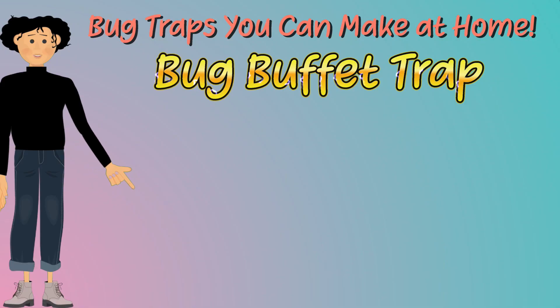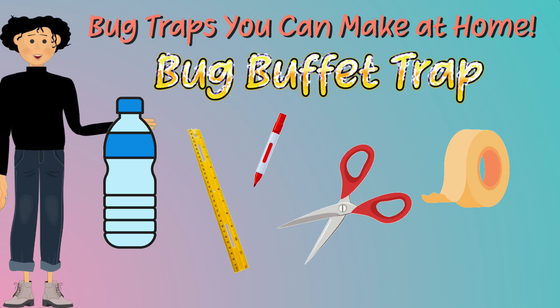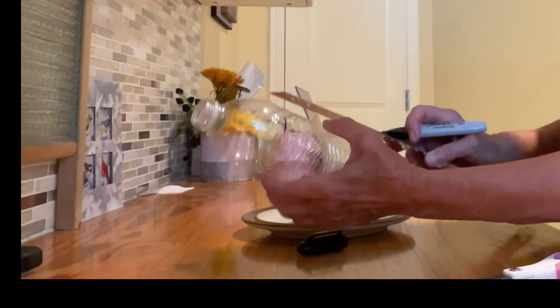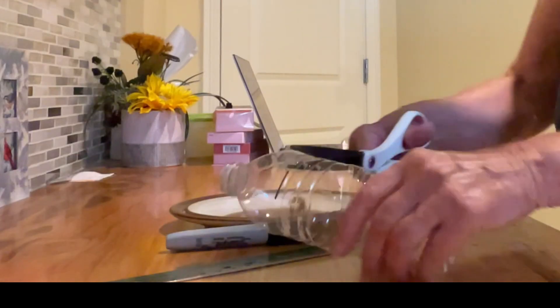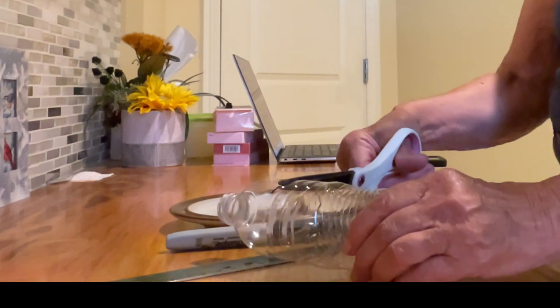Our next trap is the bug buffet trap. You will need a plastic water bottle, a ruler, a marker pen, scissors, and tape — scotch tape or masking tape, really anything you have around your house. You'll also need a fruit scrap like a little piece of banana or orange or their peels. Take your marker and make a line evenly about one-third down from the top. Make a couple of marks so you know where to cut, then carefully cut off the top third. You might need to ask an adult for help to get started.